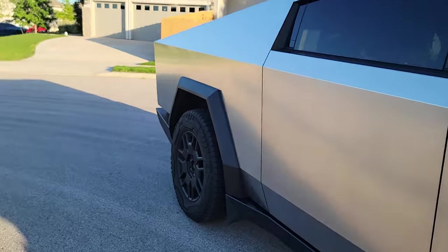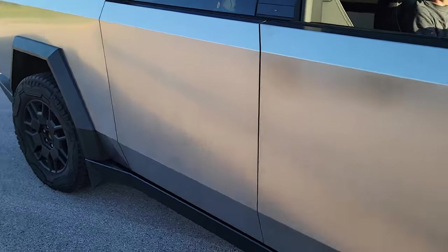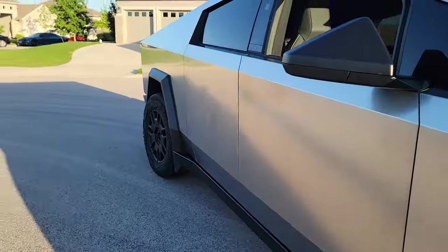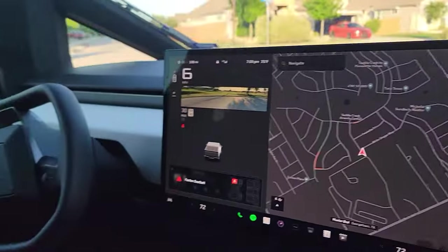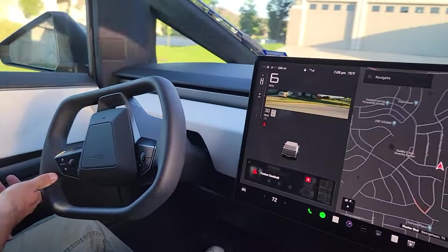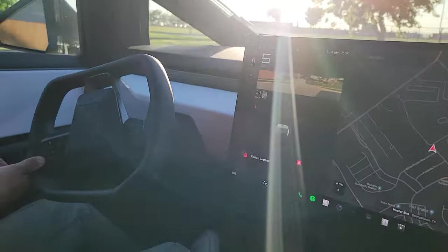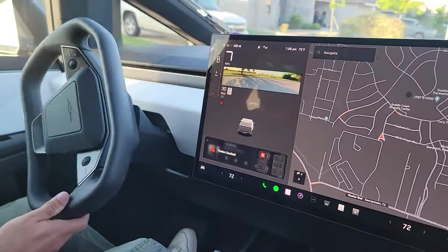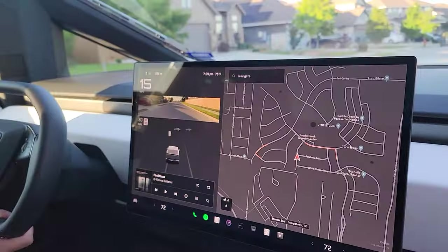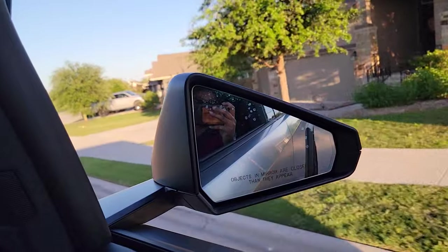Here you can see the rear wheels turning — it makes a sharp right turn much easier. Look at the steering wheel: it's just a half rotation. That's all you need to make a full turn in the Cybertruck — half rotation. It's all angular, no curves, and only the steering wheel controls the wheels via steer-by-wire.